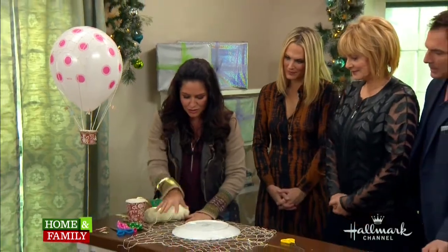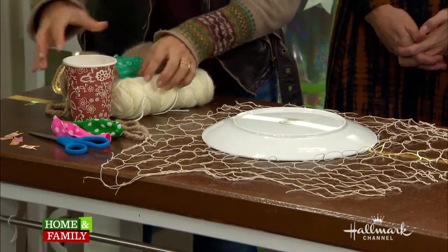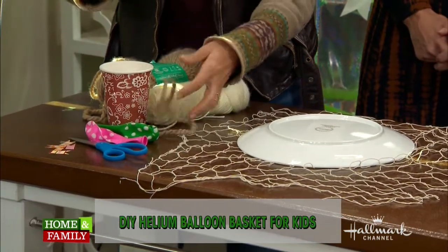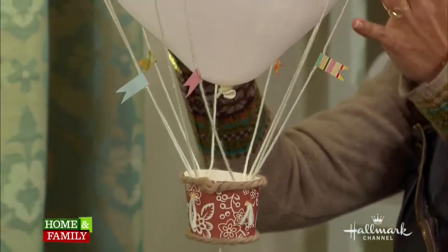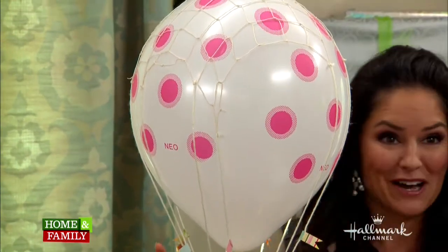You want to take your piece of net — there's a fishing net. These are all the tools you need: a fishing net, a plate, your little Dixie cup or coffee cup, your balloons, your scissors, decorative paper for the little flags, and some yarn. The whole object here is getting things that are light, because there's not a whole lot of helium in here. Because I made a lot of things, and they're all floating up there.